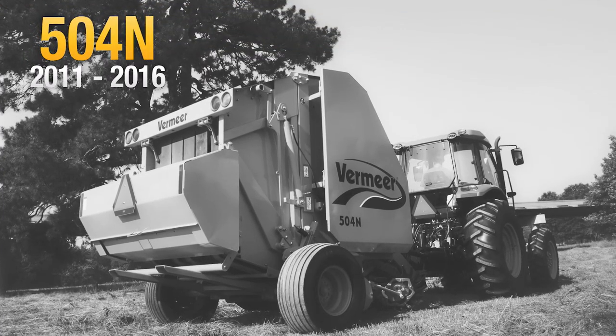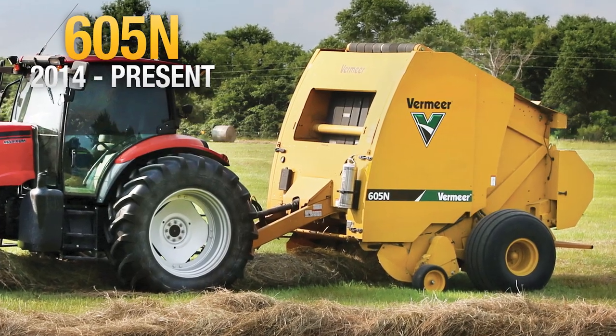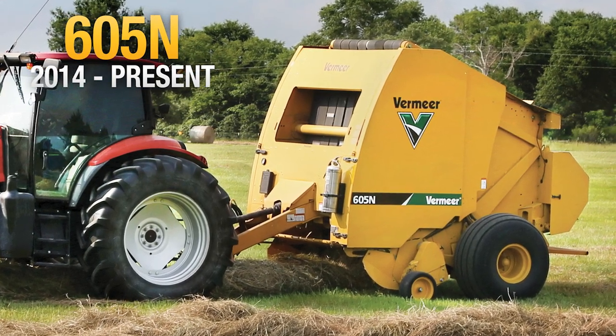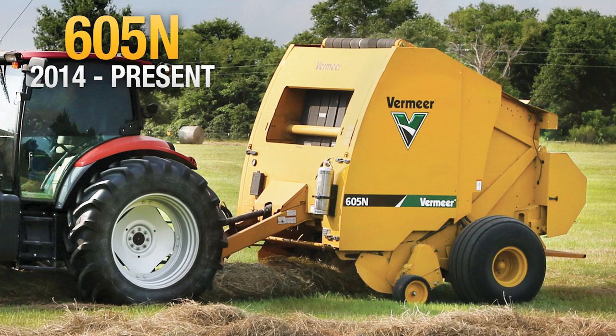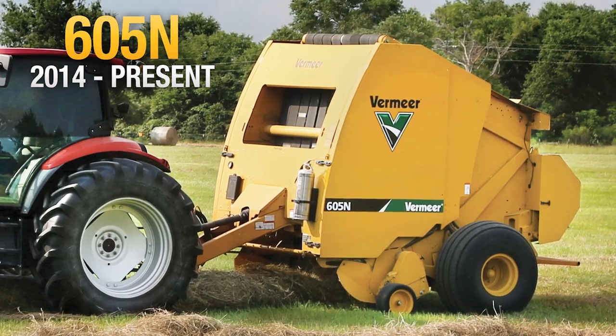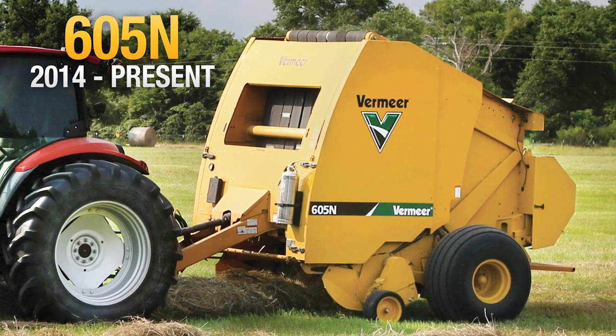With a sleek new design, N-Series balers had an updated look but still offered high-performance baling. The 605N baler was the first baler to offer an in-cab touchscreen monitor. The full-color, 7-inch display allows producers to track information for up to 20 customers with 10 fields for each customer.